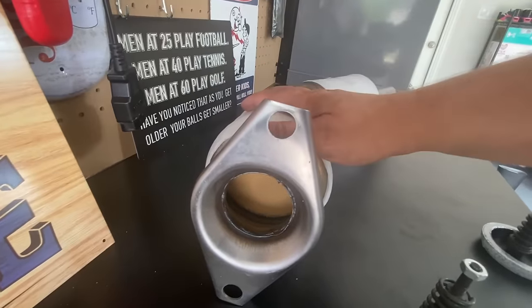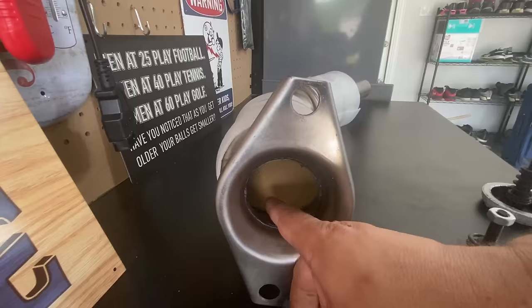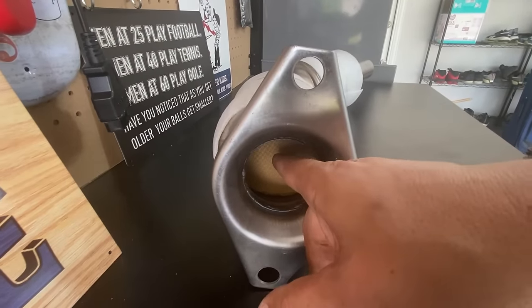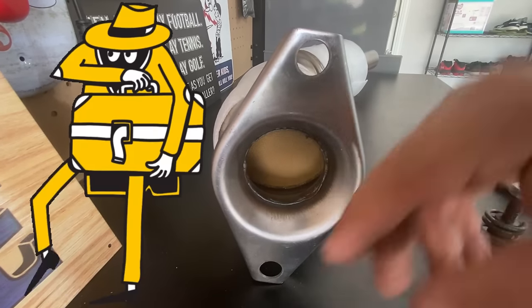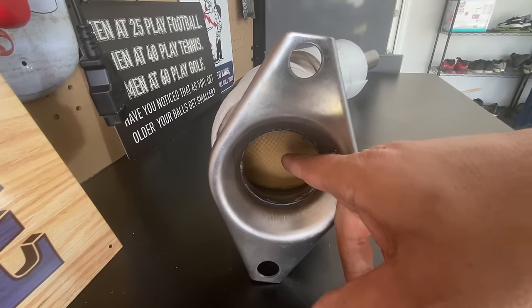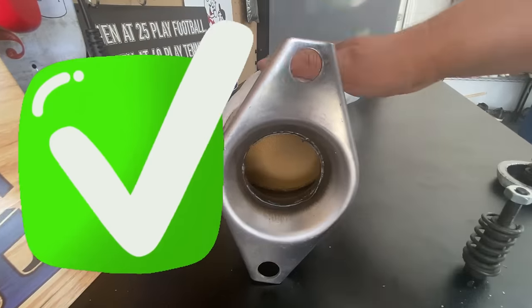Now let's do a quick inspection of this budget catalytic converter. If we look through the inlet pipe, we have the substrate, and the substrate is that honeycomb design. Normally on that honeycomb design you're going to have all those precious metals — and that's the reason why people actually steal these. If you're guessing there are no precious metals in here, I think you're right.